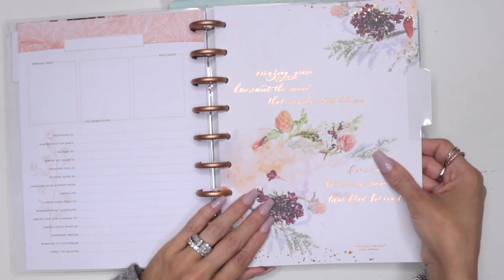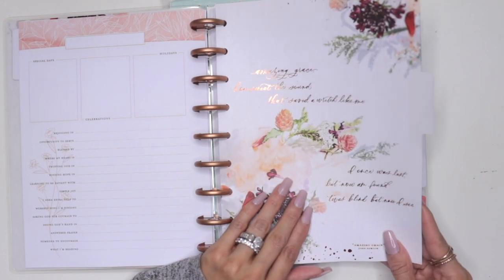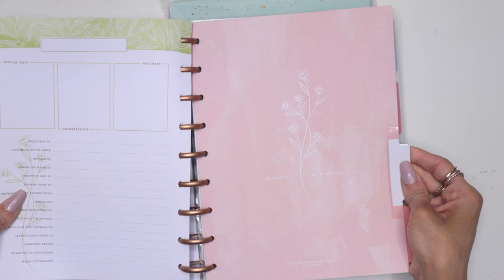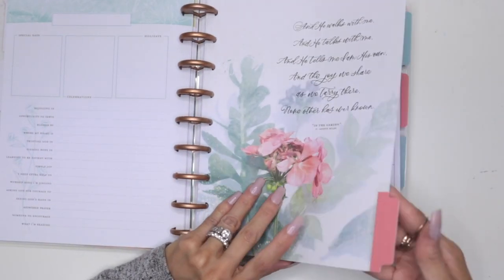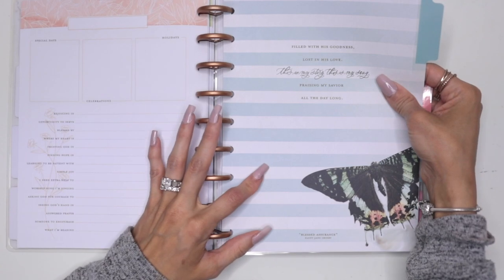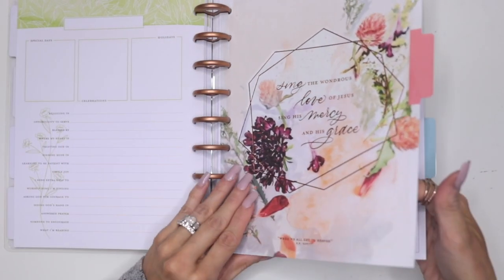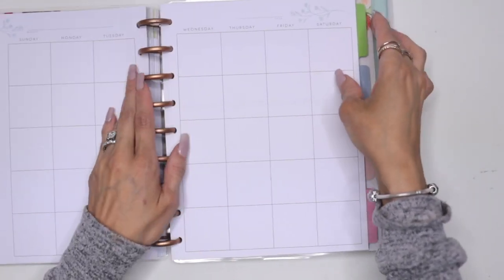We'll jump into another month as well. This is very pretty. I love the gold — I'm going to say it's not gold foil, to be honest. It looks a little coppery, but it's just beautiful. Every month looks the same. Every month has a beautiful calligraphy scripture or even a quote — they have quotes — all in hand lettering, which is just amazing. I absolutely love how beautiful, simple, and chic it looks.